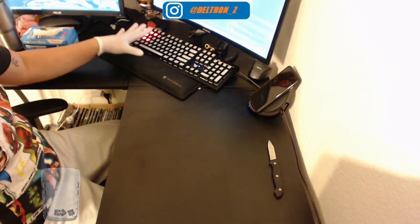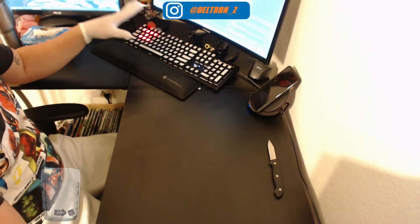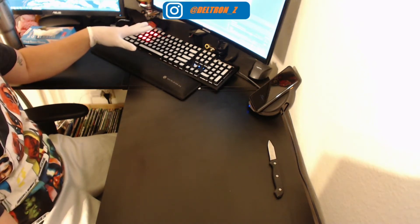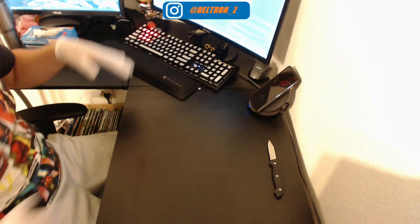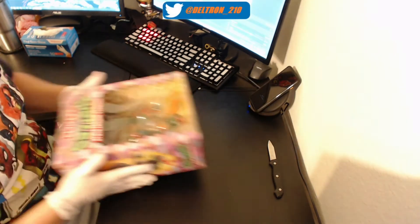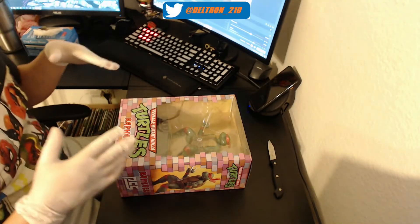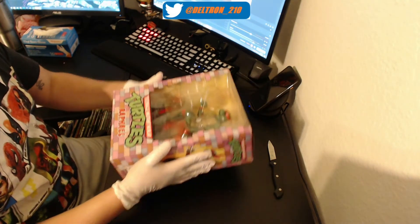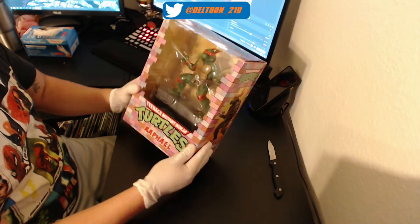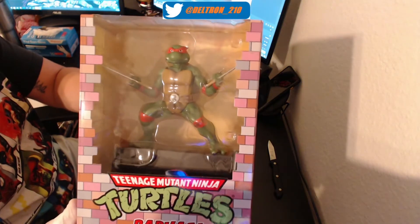This is going to be the fourth unboxing. Again, one more time, I do apologize for getting y'all this so late — that is absolutely my fault. So again, today we're going to be unboxing with gloves and the mask, and into Jett's mask. This is the Rafael PCS Collectibles statue — again, this is the Rafael.